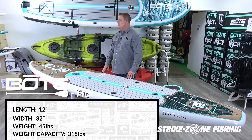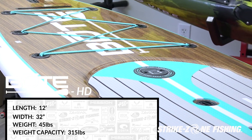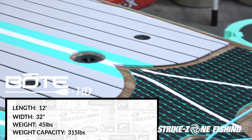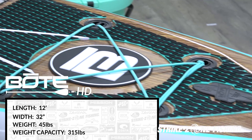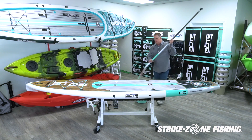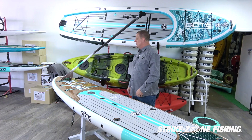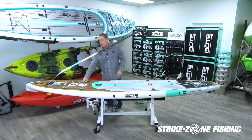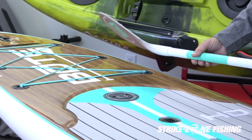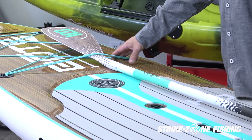This is the BOTE paddle board HD. This is a 12-foot board — a really nice fishing-style paddle board that will hold a lot of gear. It comes complete with a paddle and has the paddle holder located up front. It also has gear lashing in the front where you can attach backpacks or dry bags. Some guys will slide the paddle underneath the lashing when they're fighting a fish.